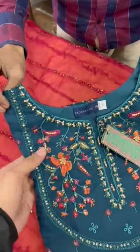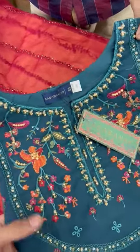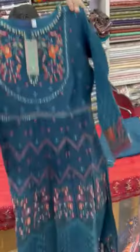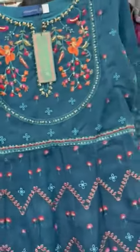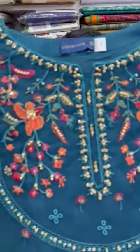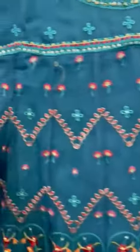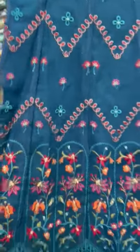Assalamualaikum. Organza Fabric — these are the latest articles from Sada Bharat Brand. The neckline is in hand-made embroidered. It will come from the neckline — it is in hand-made embroidered, with the border. It is heavy embroidered and made with neatness.